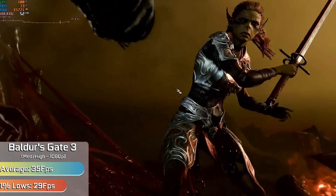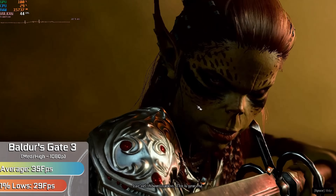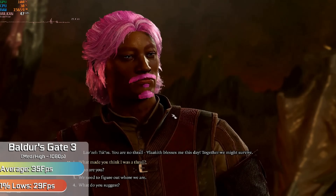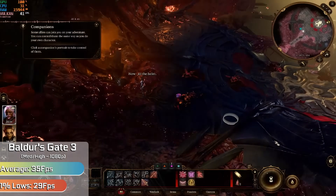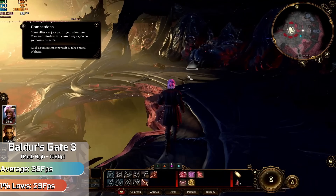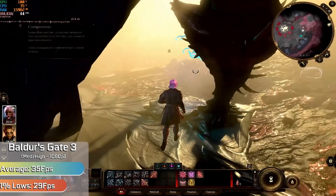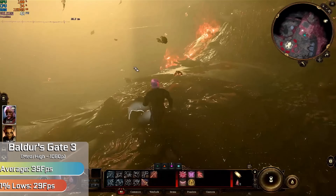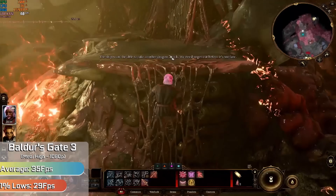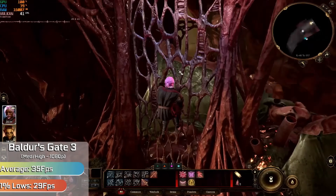Baldur's Gate 3, on the other hand, really ran quite well with a good mixture of medium and high settings in 1080p, and we didn't need to rely on FSR to keep the FPS at a perfectly playable level. Usually in combat we would see 50 to 60 FPS, and in wider, more open areas where we're really taxing the DDR5 memory, the game could hop around the mid-30s and would hitch slightly when loading cutscenes. But this is a rather memory intensive game, and it's still a perfectly playable experience that looked good too.